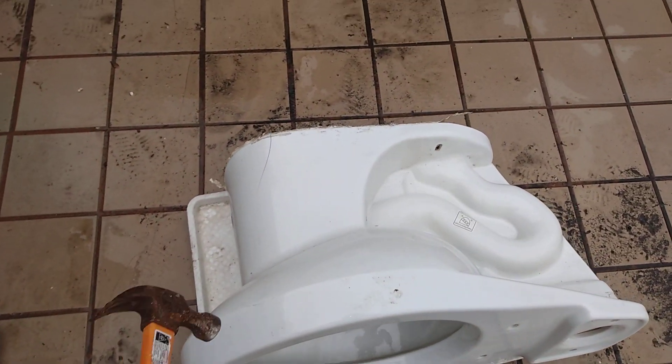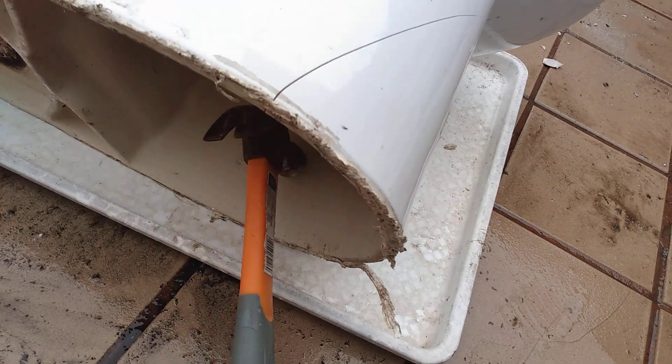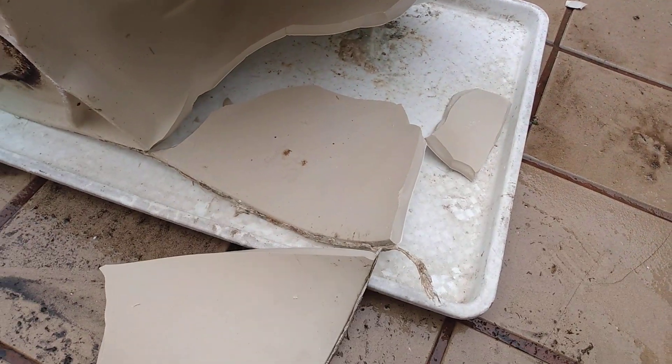There's the crack right there, so completely useless to me. Let's start from this side — I'm gonna see if I can break that piece off. That was easy.